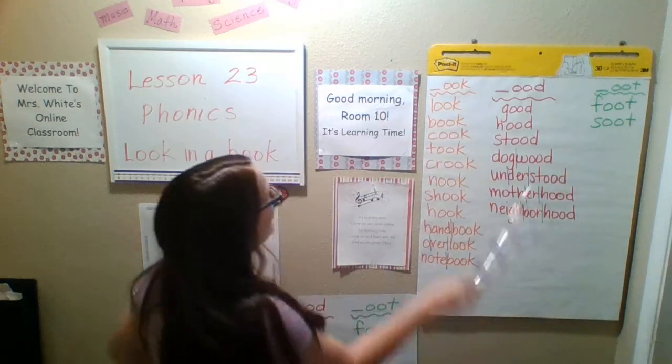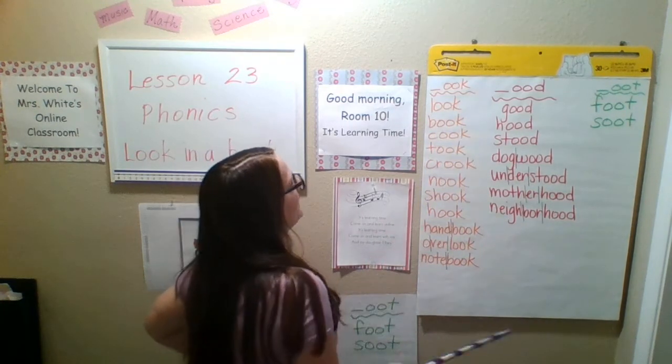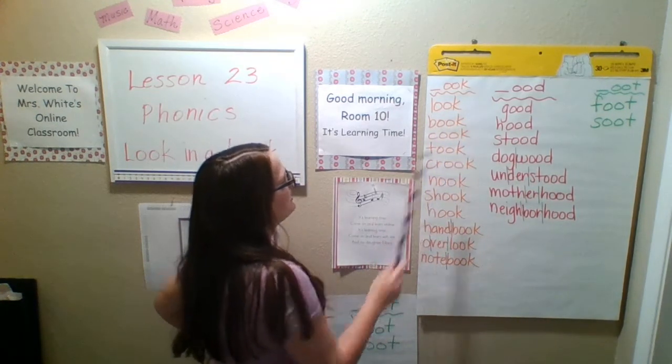Here we go. Look — like with your eyes. Book — a book that you can read. Cook — to make some food.